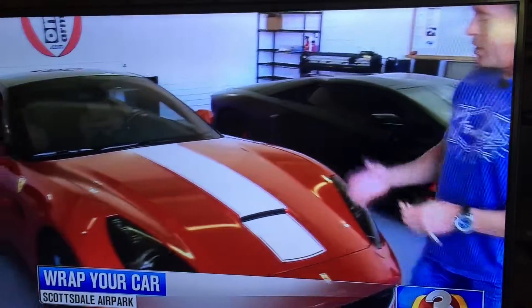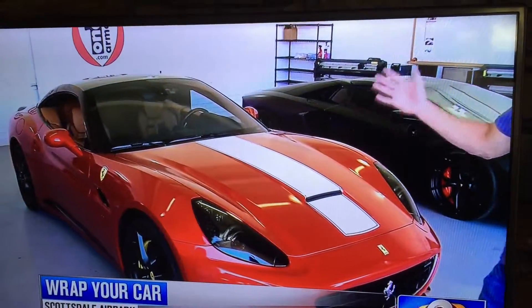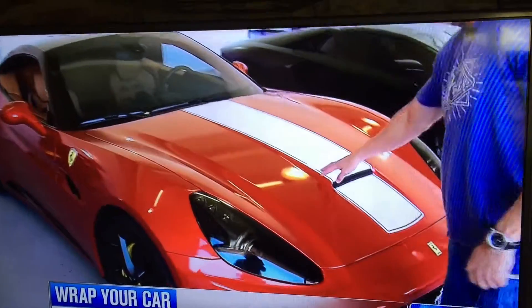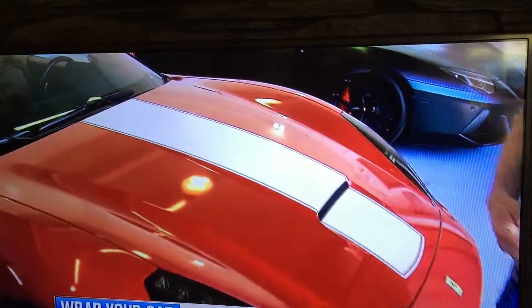At Scottsdale Air Park, they're doing some really terrific things with high-end cars. We showed you this Ferrari California a little while ago. That's not the original color — that was wrapped that way. This came as a blue, and they wrapped it with this material and put the white stripe down the center.